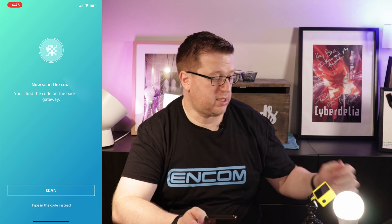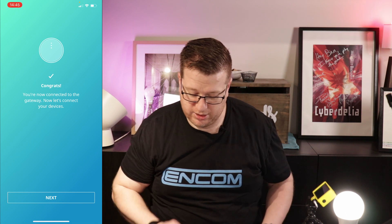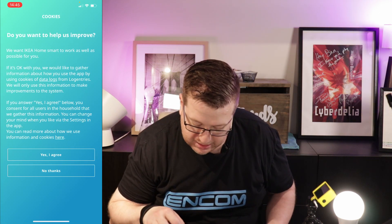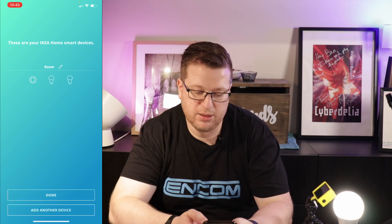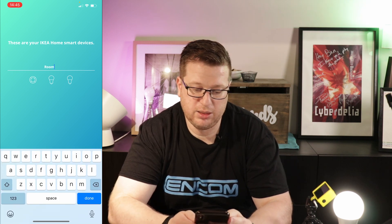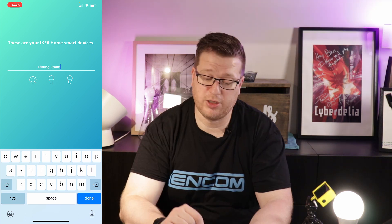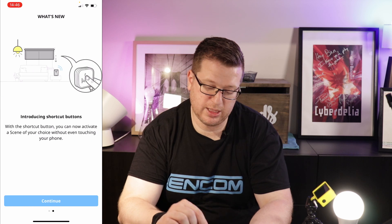Now I need to scan the code on the back of the gateway, so I'll hit scan, allow access to the camera — and it's found the code. It's connected, so now let's connect devices — it's finding devices, and it's found two light bulbs and a smart remote. We'll put that in the dining room for now, as those are accessories I've paired previously, and we'll go done. We can set scenes and so on.